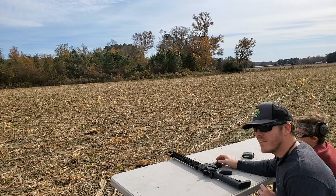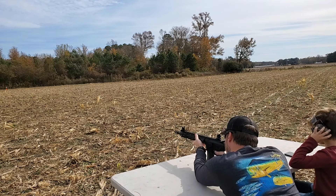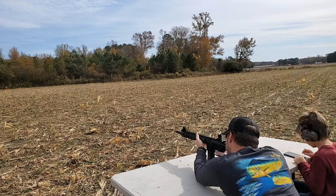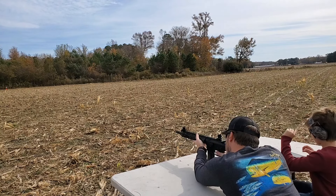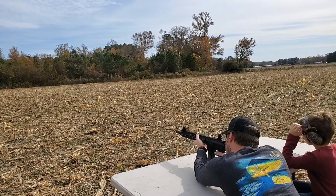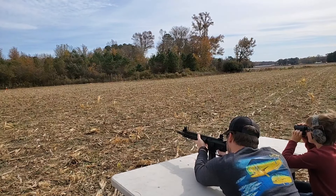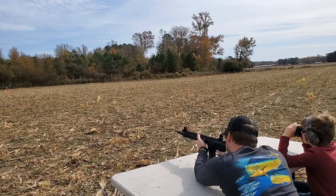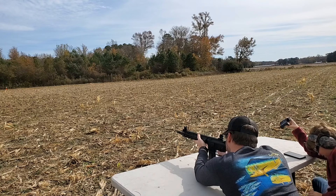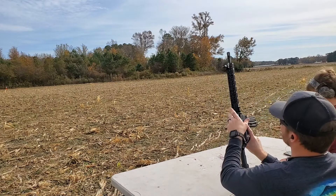Now we're going to try it at 100 yards. We've got a table set up this time to make it more sturdy — it's extremely difficult to shoot that far standing. I'm right at about 100 yards. That dirty ammo is very corroded, so it might affect accuracy a little bit. At 100 yards with a 22LR, I've got to account for bullet drop. I'm almost positive I'm not going to hit one of those small plates — let's try for the orange one.